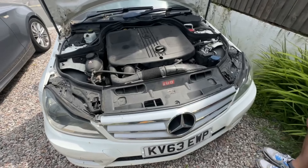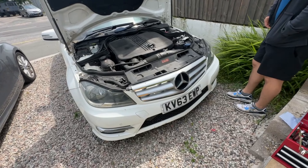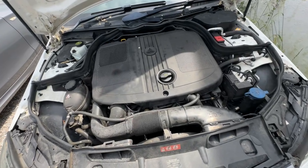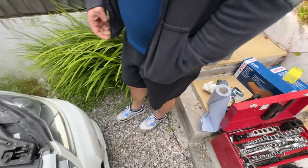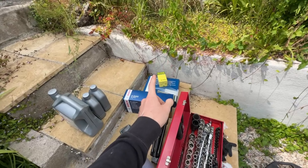Alright guys, welcome back. Today we're going to be servicing this Mercedes C250, it's a diesel, 2.1 liter engine. Basically we've just got air filter, oil, oil filter, and cabin filter.